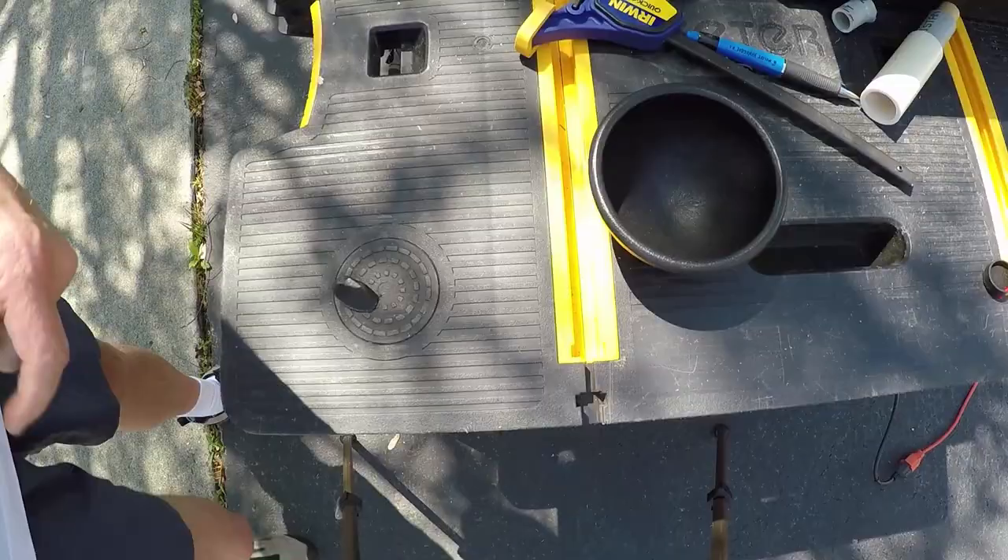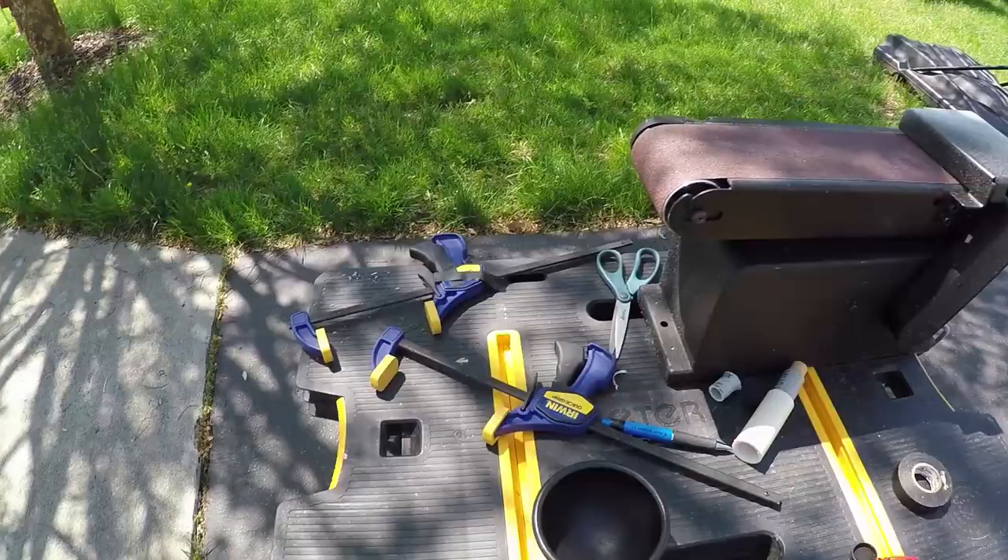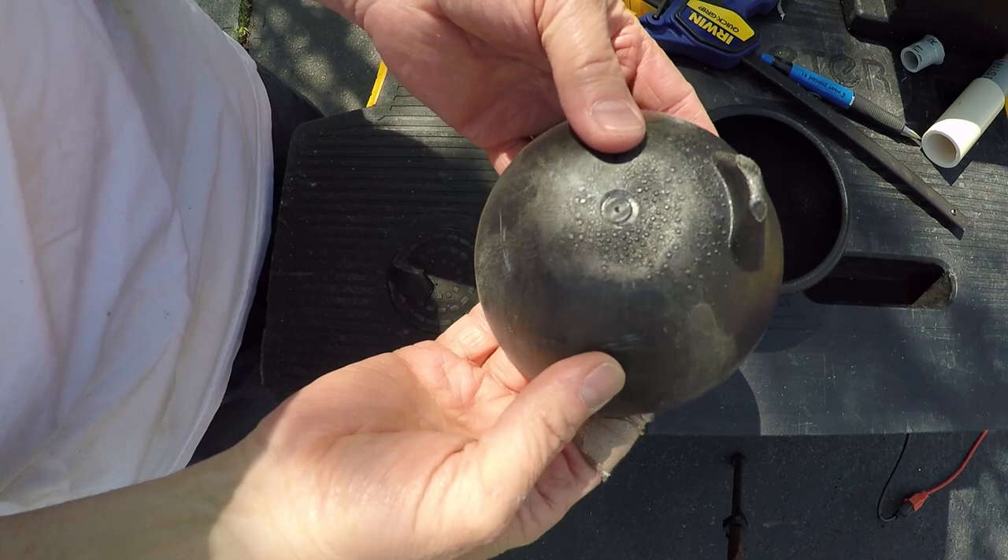You can do it with any kind of sander. I have this belt sander but you can use just a sponge sander. I did a lot of the finished work with a sponge sander. You can see I've got a band-aid on my finger — and why is that? Because I didn't use gloves.